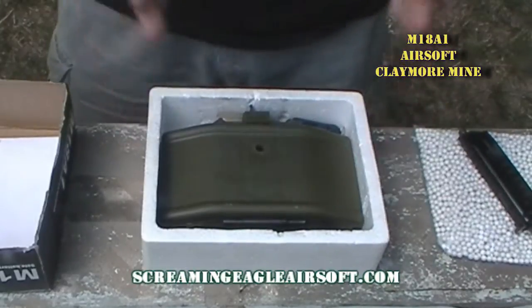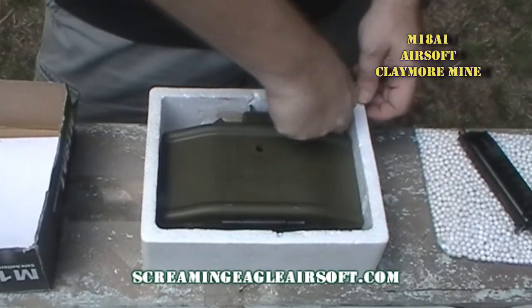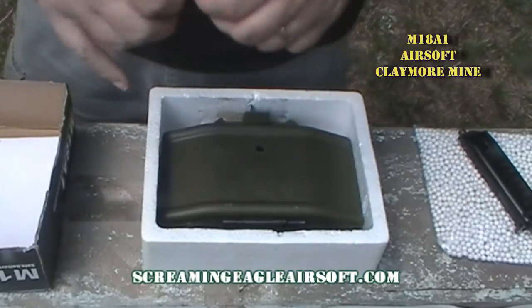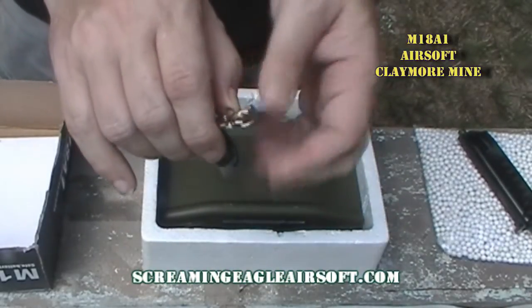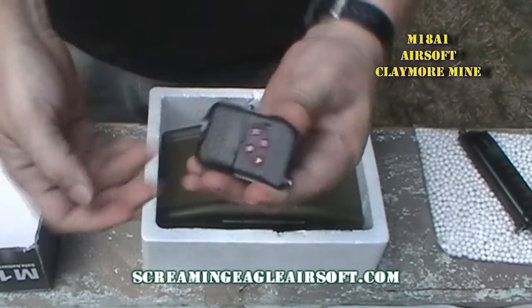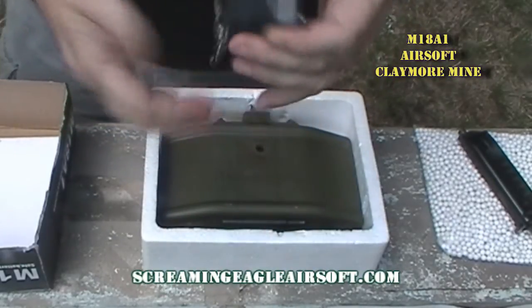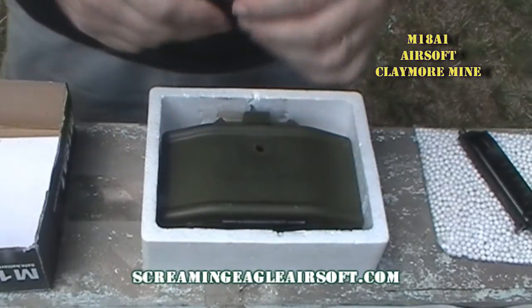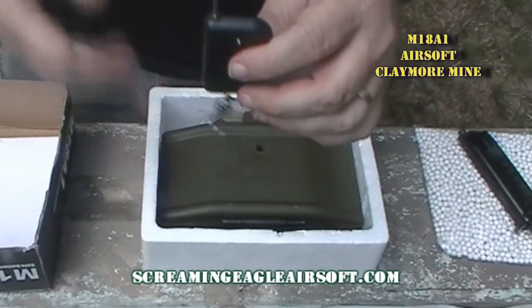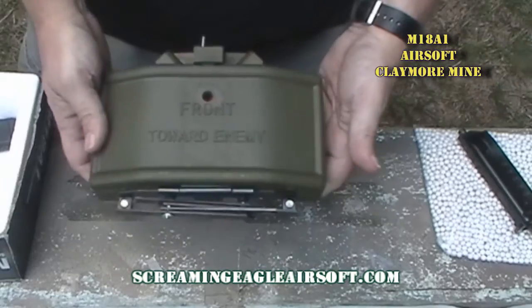It does come with the mine itself. It also comes with the remote, which has a little belt clip that you can clip onto your gear. It comes with a little cover — when you open the cover it exposes buttons A, B, C, and D. So you could set them off one, two, three, four, or chain them all together. It has a little antenna, and the broadcast range is said to be 200 meters.